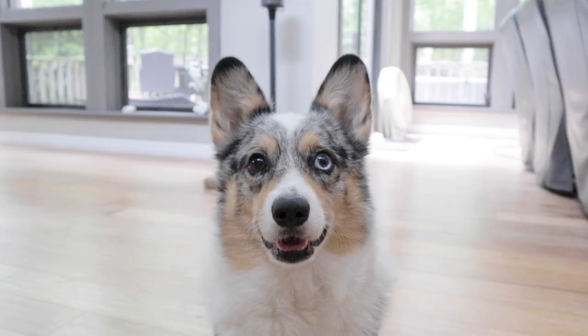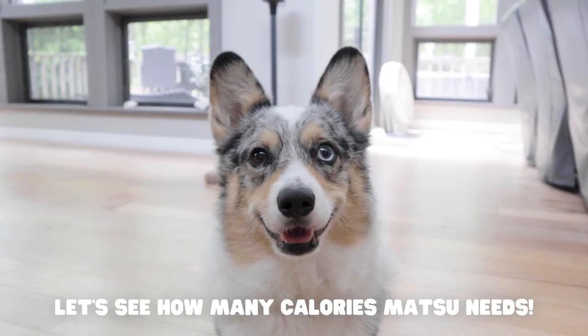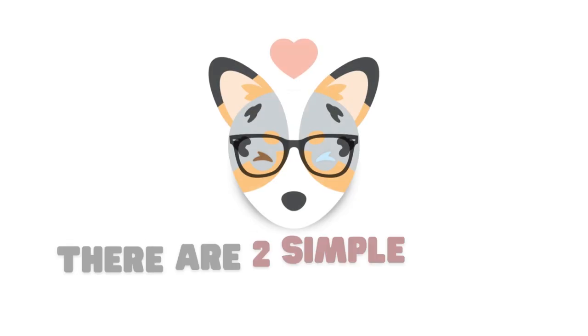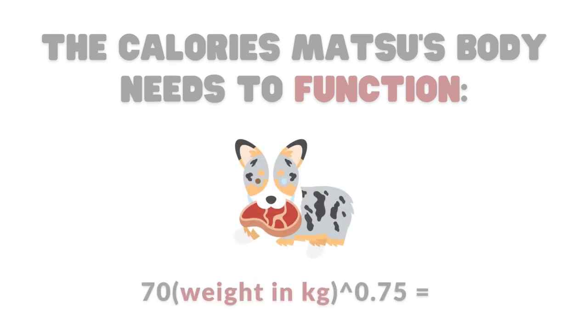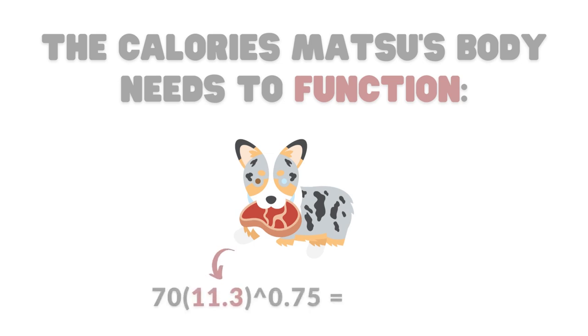Using this, let's calculate how many calories my adult dog Matsu needs. There's two parts to this. The first is figuring out how many calories he needs for basic bodily function at rest. Here's the formula — all I need to do is plug in Matsu's current weight in kilograms in between the parentheses. This equals about 431 calories.